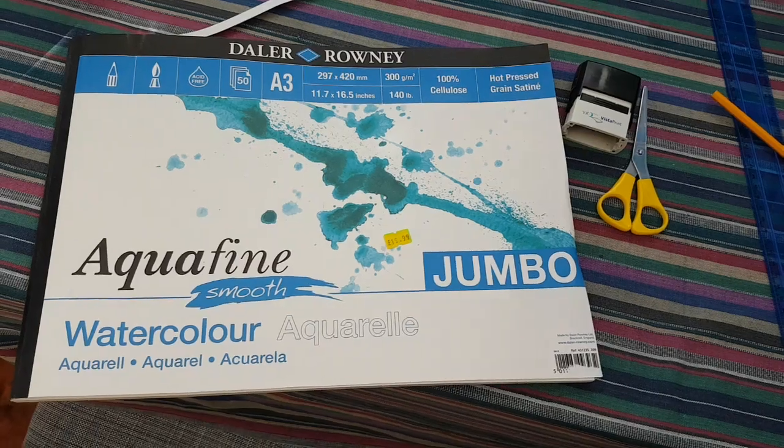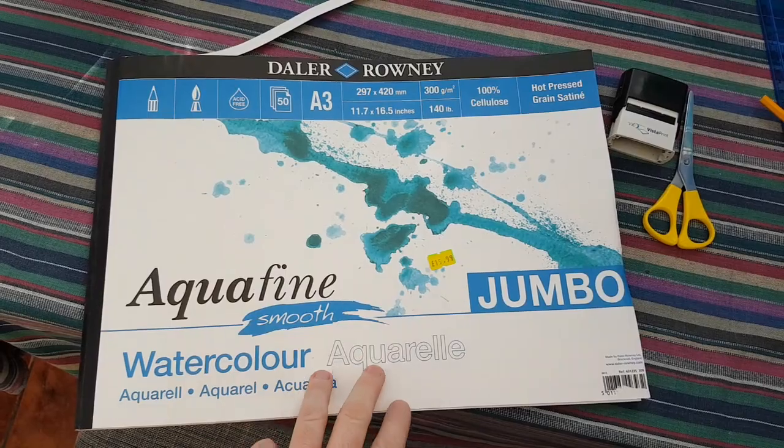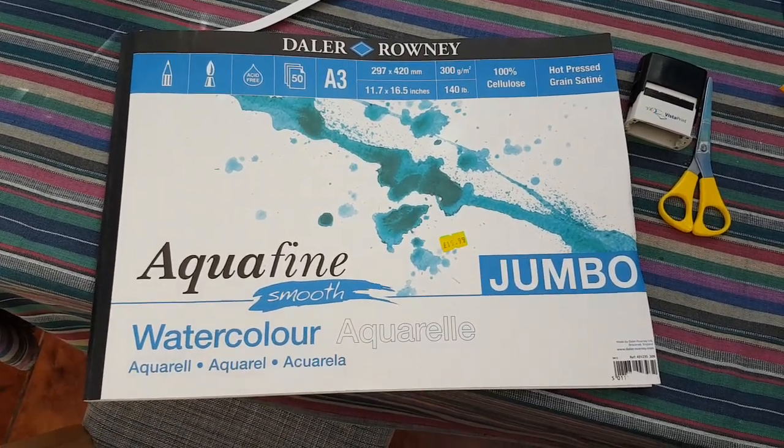I'll probably do 90%, maybe 99% of the painting with this hake. Couple of smaller brushes down there if I ever need them. Got my tea towel up there drying, and this is 15x11 hot pressed paper, the smooth stuff. Just this big pad — it was half price in the shop, that's why I bought it.